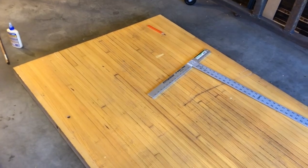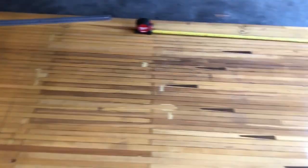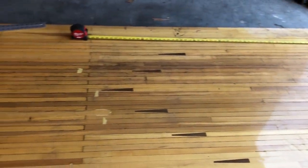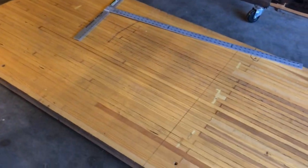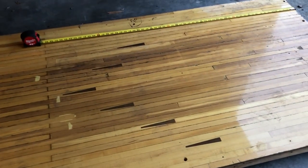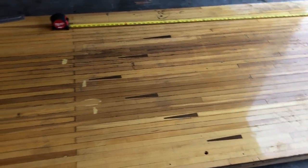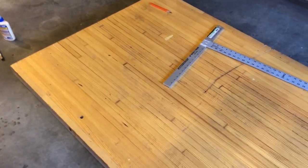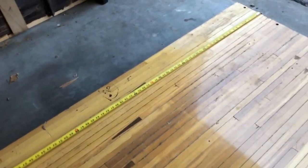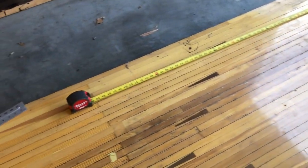A while back, a bowling alley nearby closed down and they were giving these things away for free. I have one there — it's upside down — and one here. My plan is to turn part of this into a coffee table, part of this other piece into another coffee table, and then out of the other half of this piece up here, turn it into an end-of-bed bench for my sister.